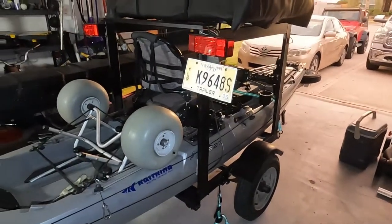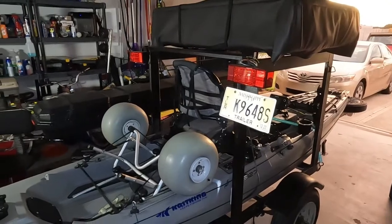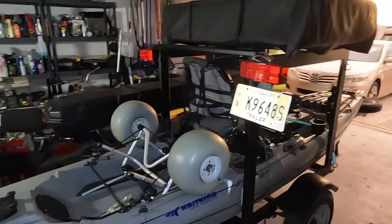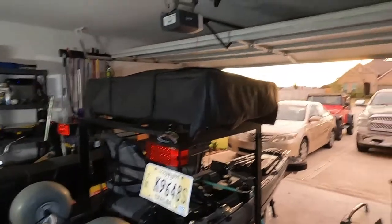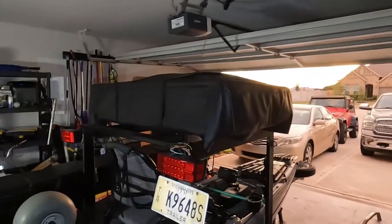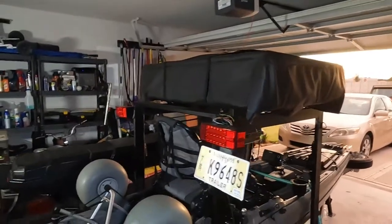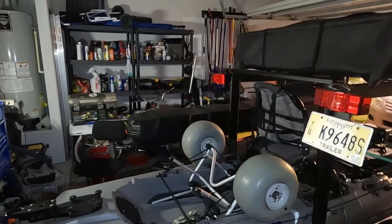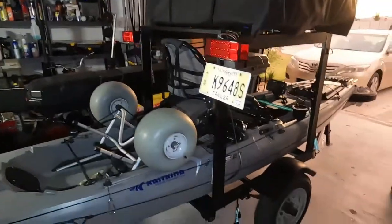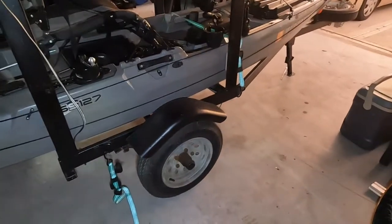The stabilizers are there so I can put out three legs, disconnect from the Jeep, and fold out the rooftop tent and camp if I need to. I have camped in the rooftop tent when it was on top of the Jeep, but I have yet to camp in it on top of this trailer — so that's still in trial mode. It's a little hot right now to deal with.